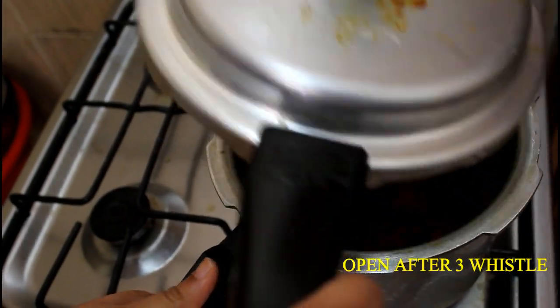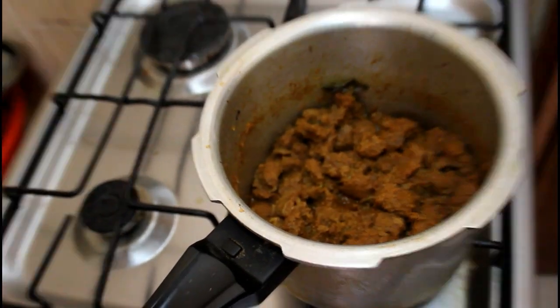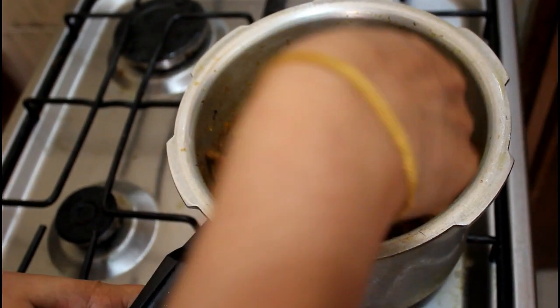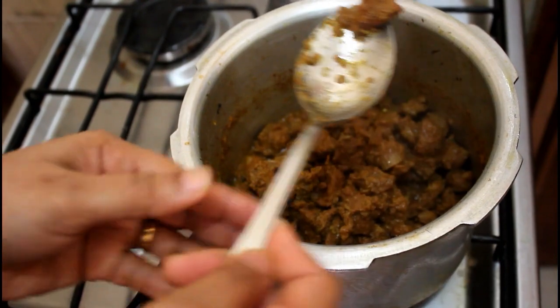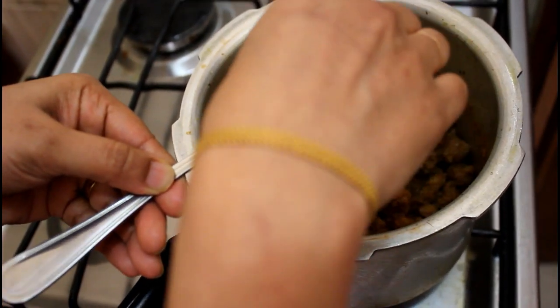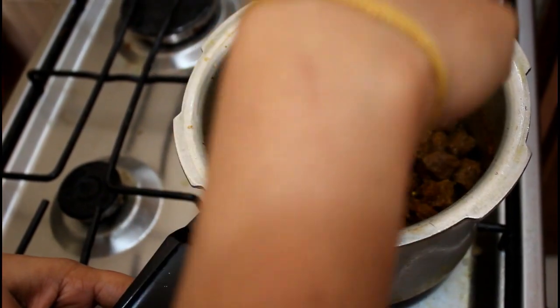I will put the 3 of the fish in the water. Now we will take a look at the fish. The fish is a good fish. I have a lot of fish.